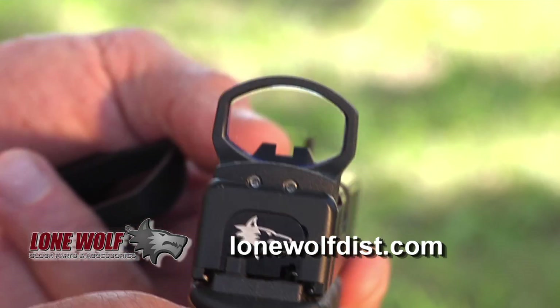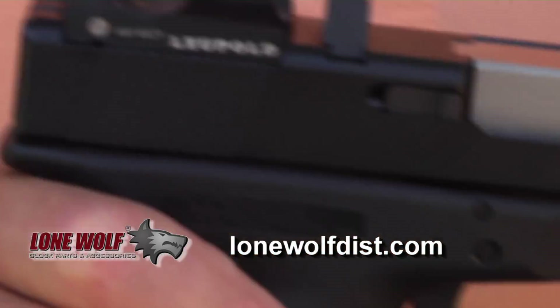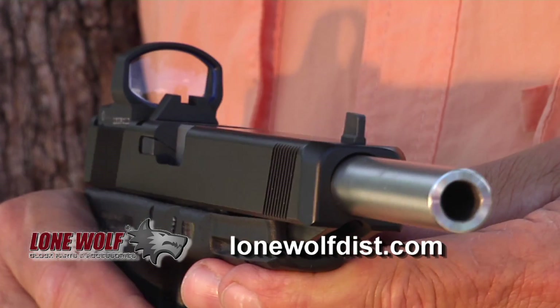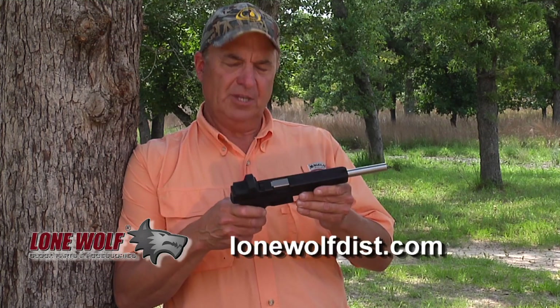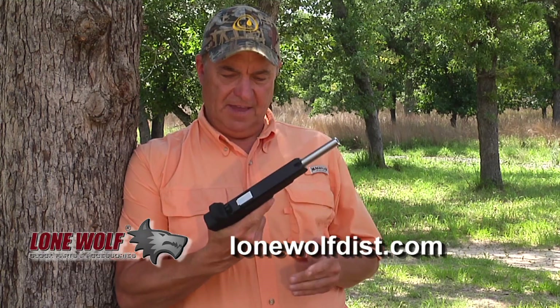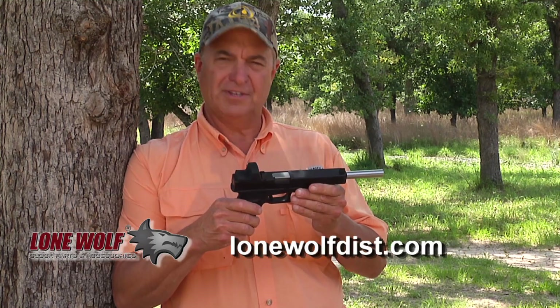Lone Wolf makes these in standard and tactical versions, including this long slide, and they make different units for all kinds of applications. They also offer different machining services if you want a different red dot sight, and they can cut down the barrel length to whatever you like. Make sure to check out the entire line of Lone Wolf products — I'm excited to shoot it and really looking forward to using this on a hunt.